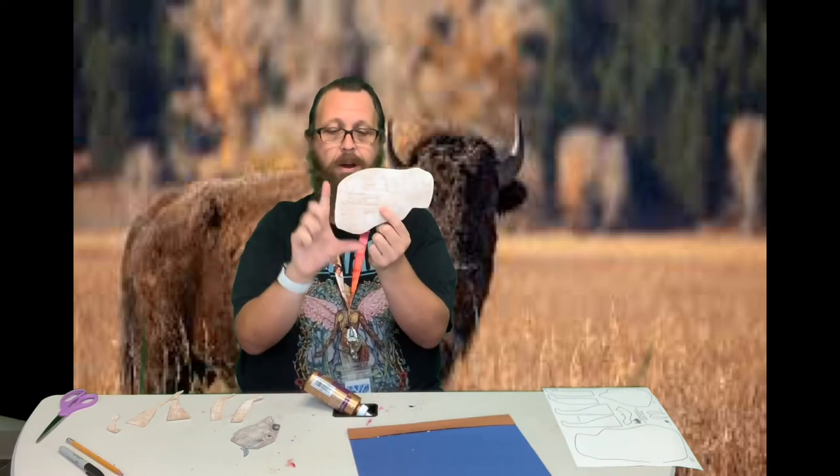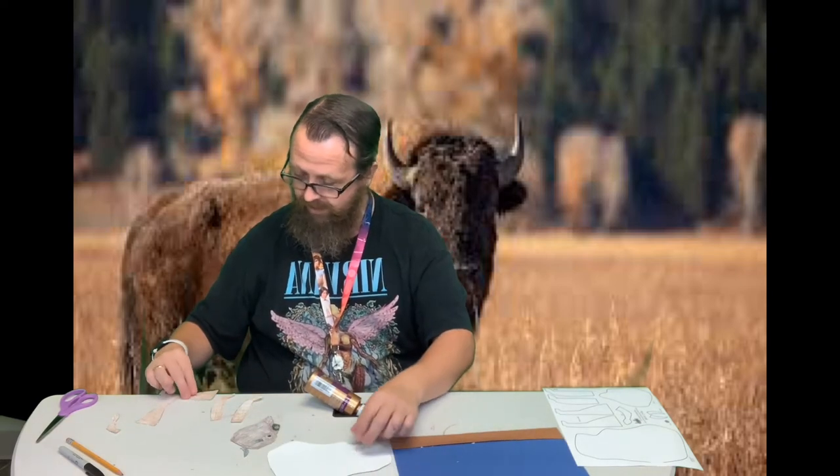I've kind of laid it out how it goes here. I've got two front legs and two back legs. I'm taking the body — the part that's thicker is the front, and this is the back. So I'm just going to glue one of these legs here onto the back, about where I want it to go.